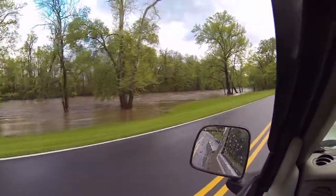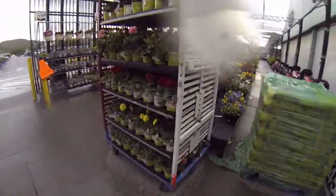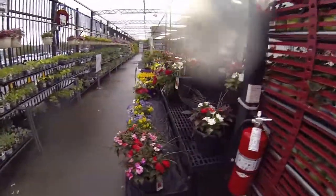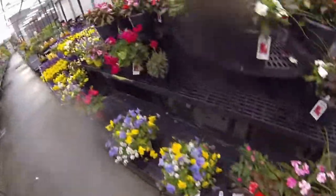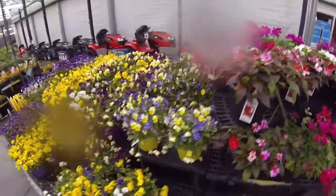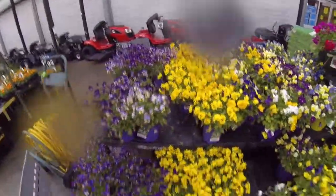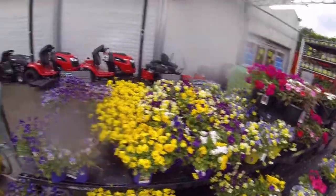One thing I do like is Walmart's flowers. I always like flowers — I'm a little bit of a gardener, guys, if y'all didn't know that. One of my other hobbies is gardening. I love to garden and I've always been intrigued with plants and flowers and stuff.